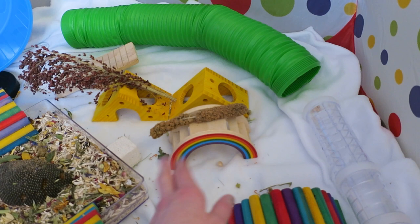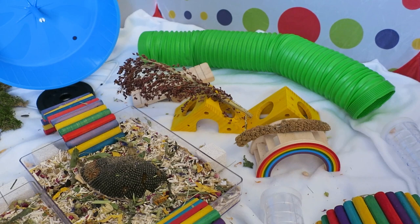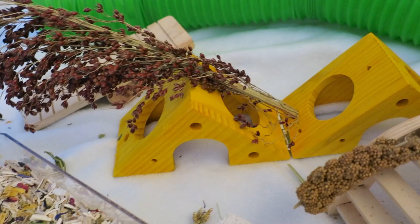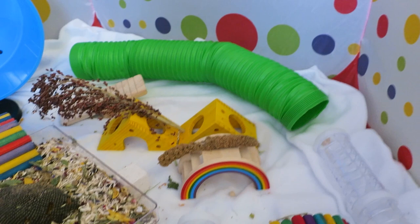This rainbow bridge from Rosewood Pets is one of my favorite items — I'll leave a link below. It's just so pretty and cute; my hamsters like to go over it and under it, and I like to put treats on top and stuff sprays in the little gaps of the bridge steps for additional enrichment. In the back there is that wooden cheese — also one of my favorites. My hamsters love hopping through the little holes, and I like to stick sprays in there too. These two items are definitely some of my favorites to watch.